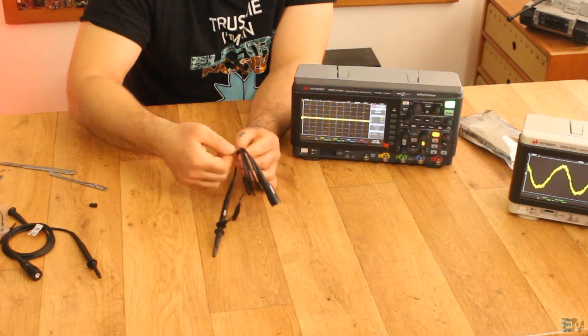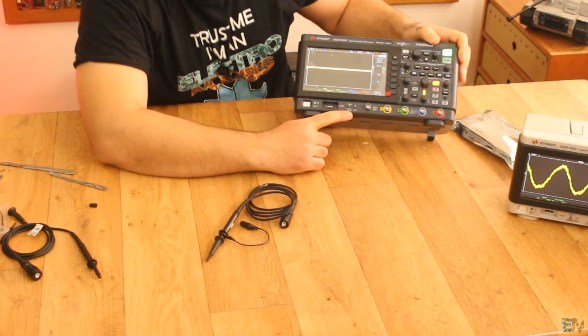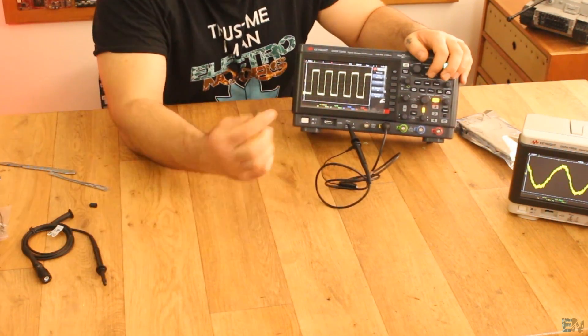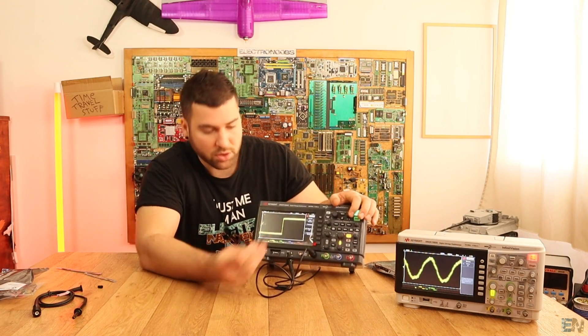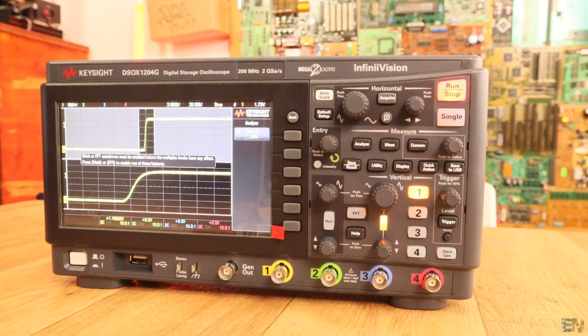Let's connect the probe to the probe compensation terminal to compensate it first. We have channel one on the screen. If the signal is not a perfect square wave, you can zoom in and use this plastic screw to adjust the capacitance at the input of the probe. That's the probe compensation done.